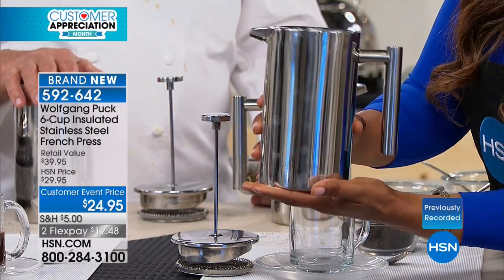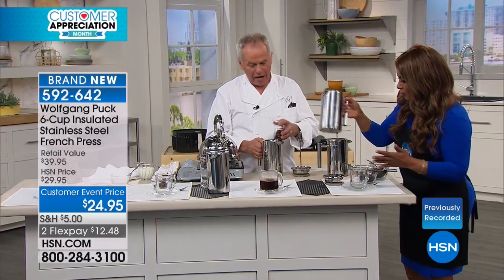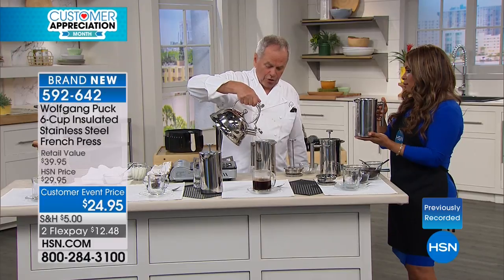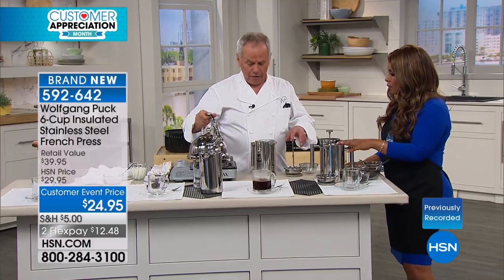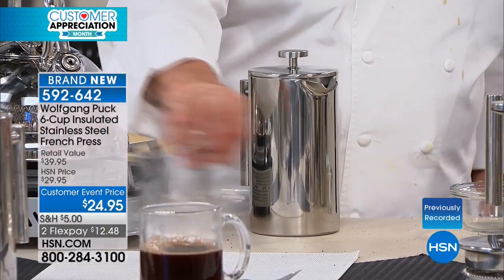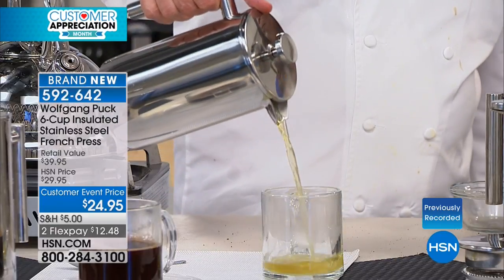It's a beautiful piece, brand new, and makes a lovely gift for someone who enjoys a very good cup of coffee. You can also use it for loose tea — put the tea in, add hot water, and press it down. Anything double-wall insulated — hot foods stay hot longer and cold items stay cold.